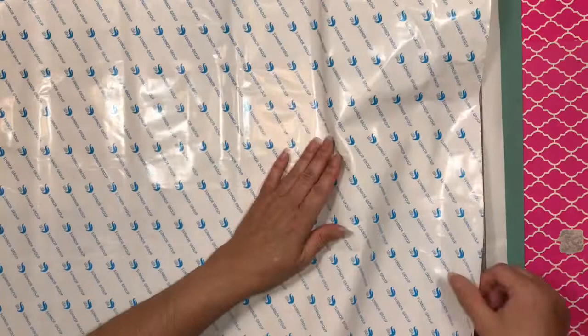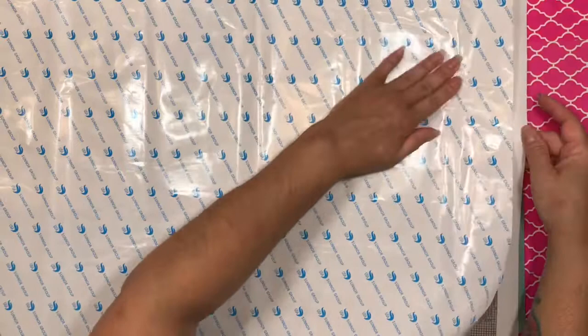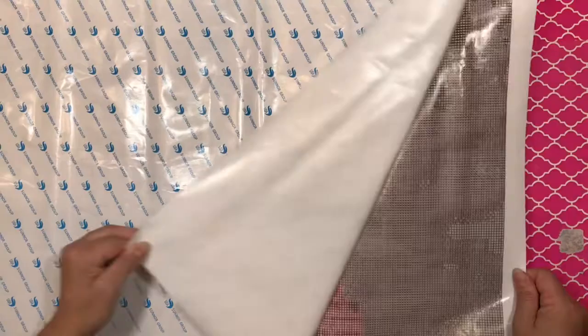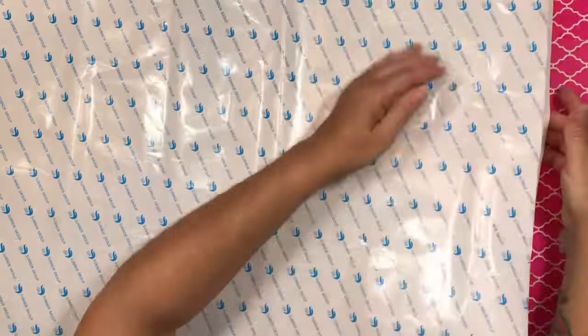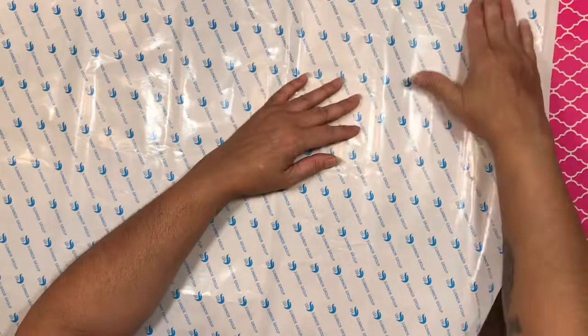Look at that beautiful Eiffel Tower right there. Oh, it has a big bubble right here. Let's see if I could smooth it out — yes, I was able to. Oh, it has another big one over here. Blue trim! Oh yeah, I was able to fix it just by rubbing it. There's another one over here in the corner. Still got that little bubble there, but it rubbed off.